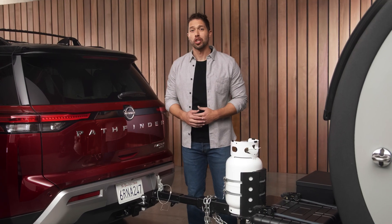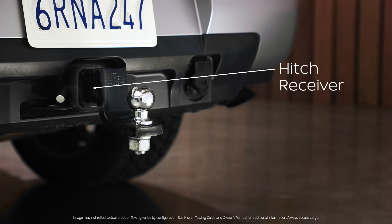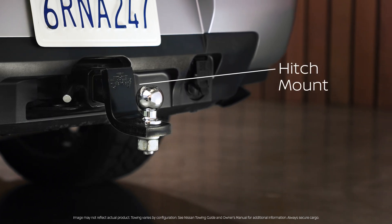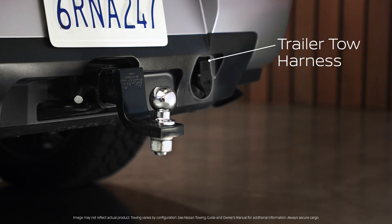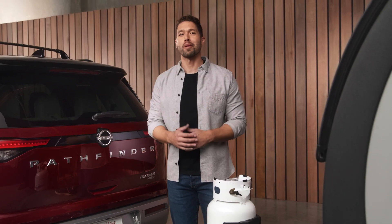To be able to tow, you're gonna need a tow hitch receiver, which might already come standard on your vehicle. You'll also need a hitch ball mount and a hitch ball. Don't forget the wire harness so you can operate your trailer's brake lights. You can get all these parts from Nissan.